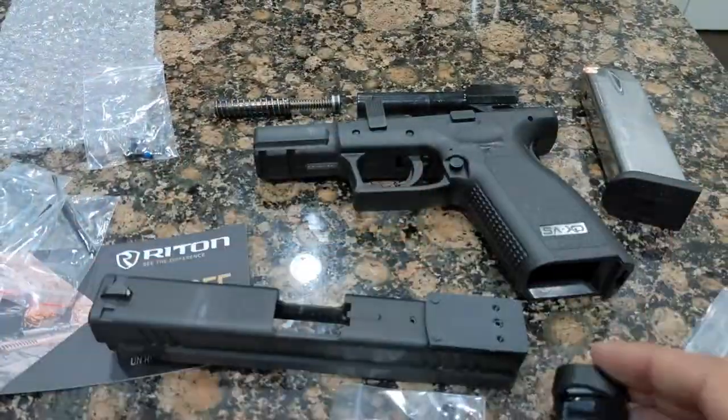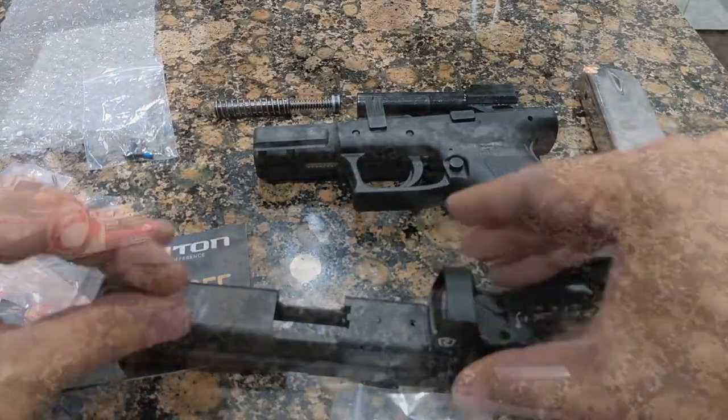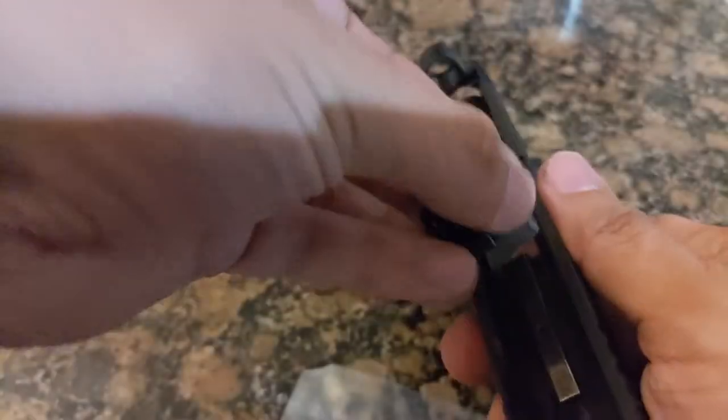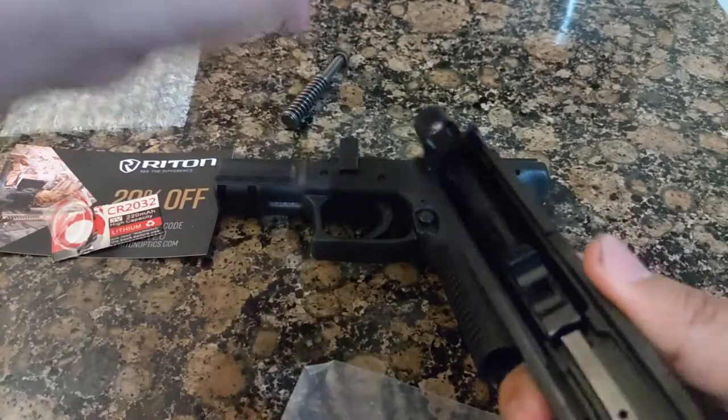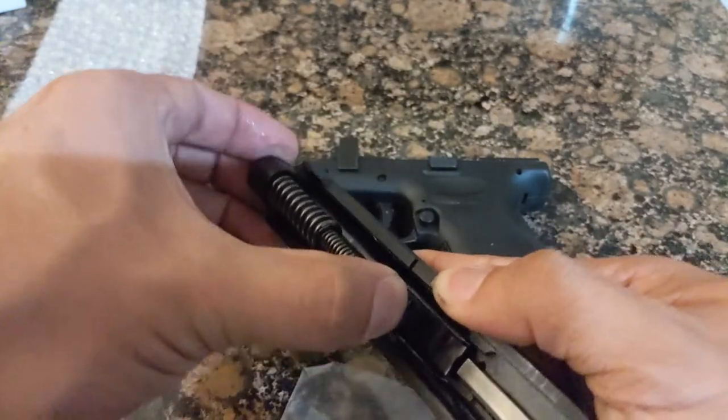Most plates come with a few different sets of set screws of varying lengths to accommodate a number of different red dots. Find the set that will work best with your red dot, and then attach the red dot. Reassemble the weapon, and you should be ready to begin sighting your XD in with the new red dot.